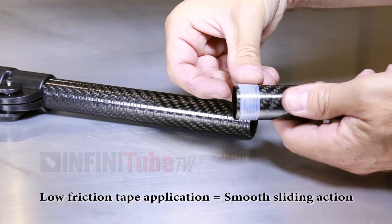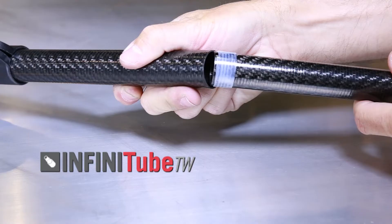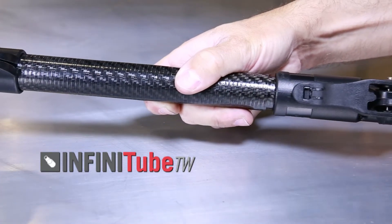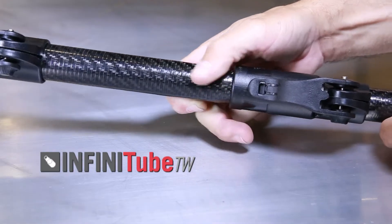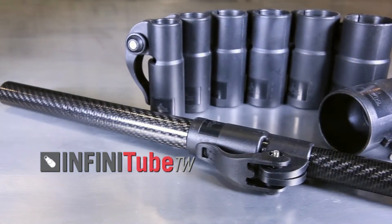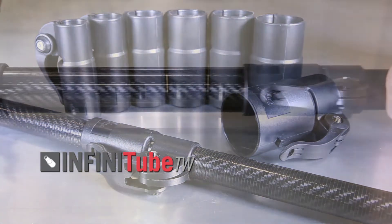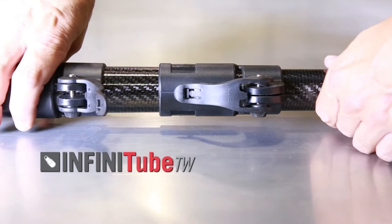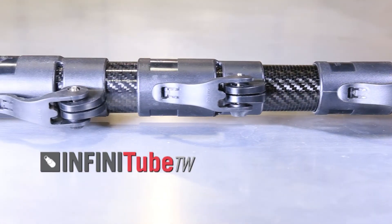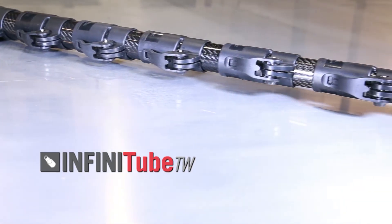With our Infinitube TW, or Tapered Wall series, you can choose from nine tubes with diameters ranging from 7/8 of an inch up to 1 and 7/8 of an inch. This system is designed specifically to be used in combination with our Infinitube TW clamps, a quick and easy flip lever clamp to lock each length in place. As the diameter decreases, the wall thickness of the tube also decreases, which helps cut down on mass and weight.